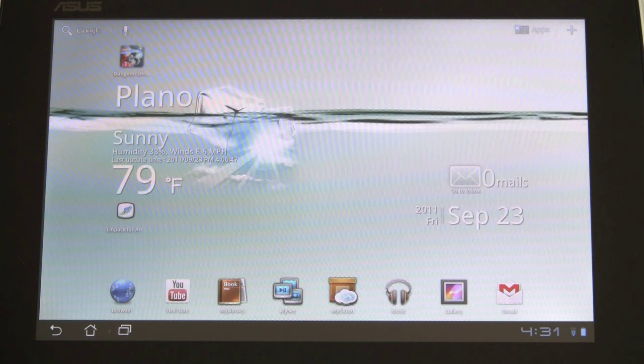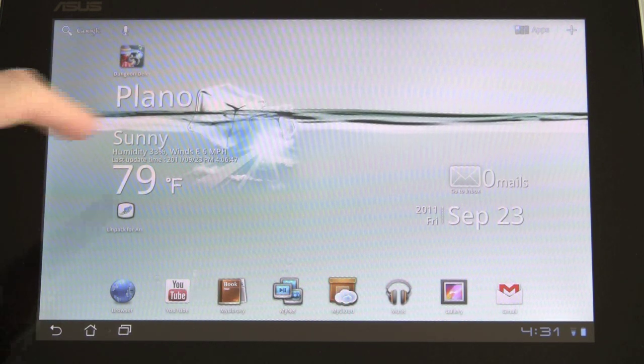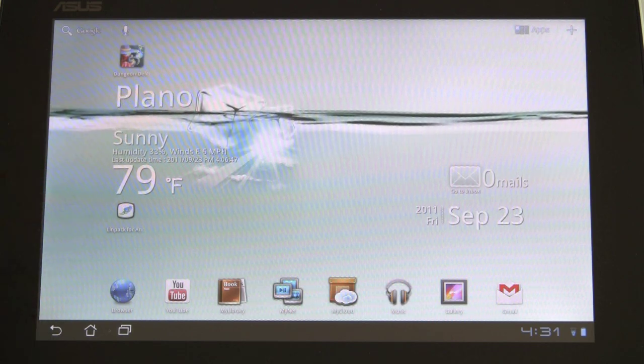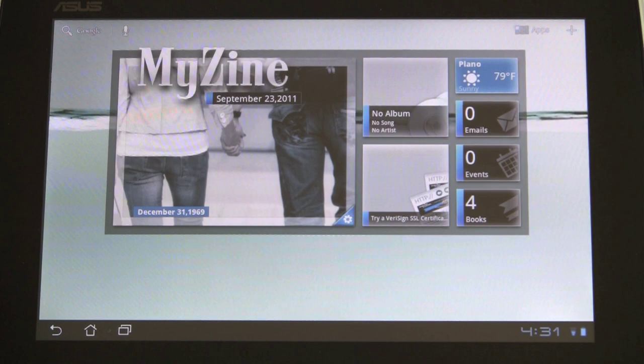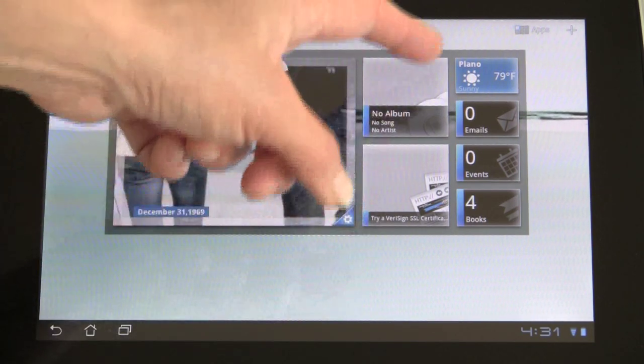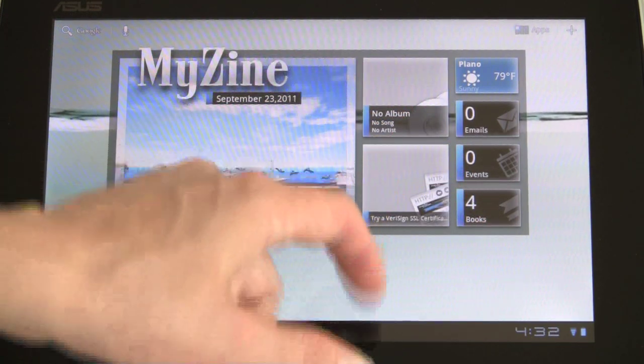In terms of widgets and software, we get a customized clock with AccuWeather forecast embedded in — really one of the nicest jobs I've seen of embedding that, other than HTC Sense. We've also got ASUS's MyZine, which shows whatever photos you've uploaded recently, whatever music you've played, your weather, emails, events, books you've got loaded, and a web browser shortcut.